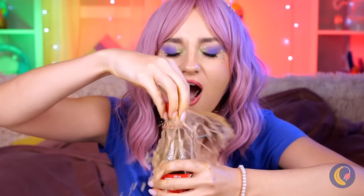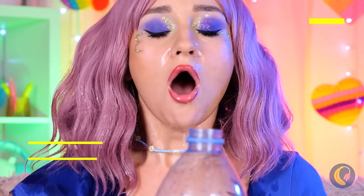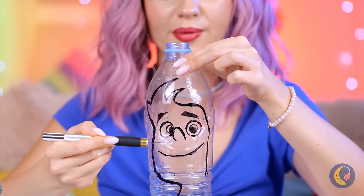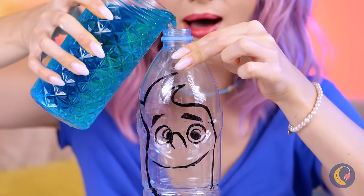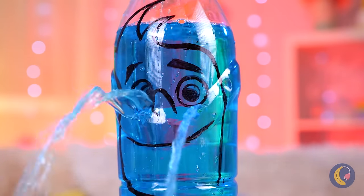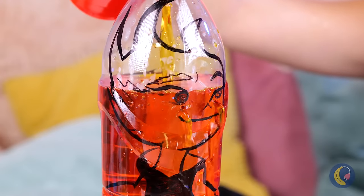Why must bad things happen to good soda? At least we still got the bottle and our old pal Wade — he looks thirsty. Don't cry, Wade — we know what'll cheer you up. Or should I say who? It's Ember!